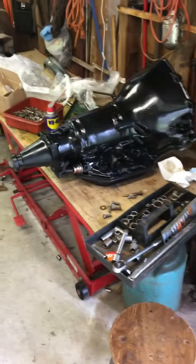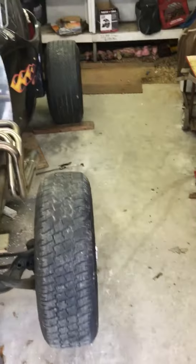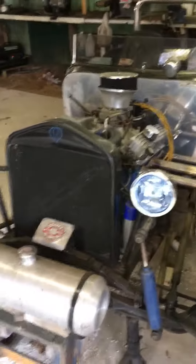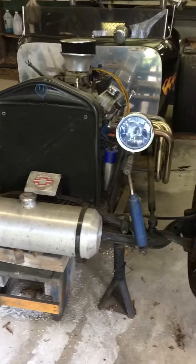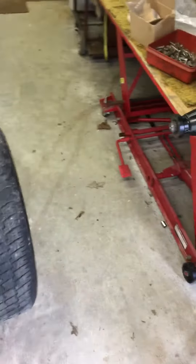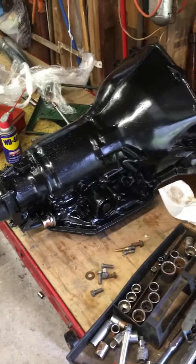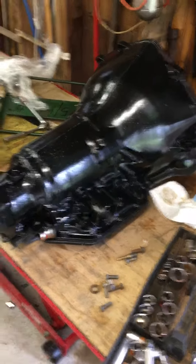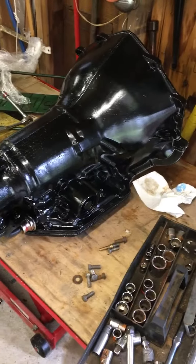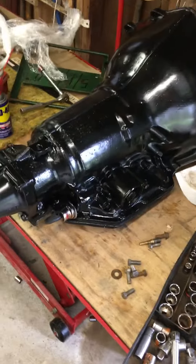Hey, what's up YouTubers. Here's my new transmission for the street rod. If you subscribe to my channel you've probably seen it in a video with it running. Unfortunately last year my old transmission gave out — the forward drum went out, so I didn't have any forward gears but I still had reverse. So I went ahead and got this brand new transmission here.